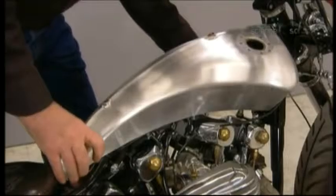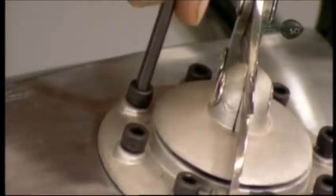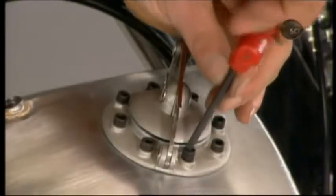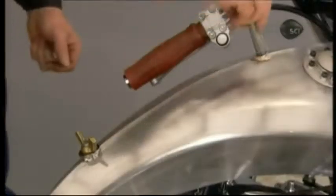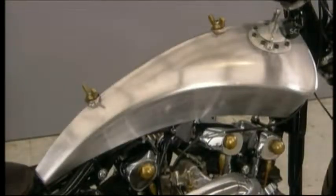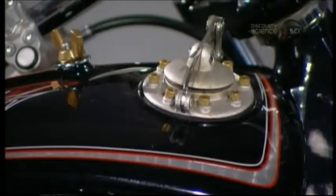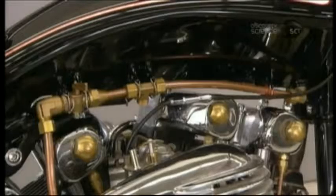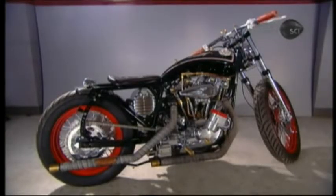He positions the tank on the bike. After equipping the gas cap with a gasket, he screws it tightly to the custom tank. Using mounting screws and wing nuts, he secures the tank to the bike frame. This custom gas tank now becomes a canvas — he paints it and applies silver borders and graphics requested by the customer. He connects the tank to the carburetor, and this bike is ready to show off its new custom look.